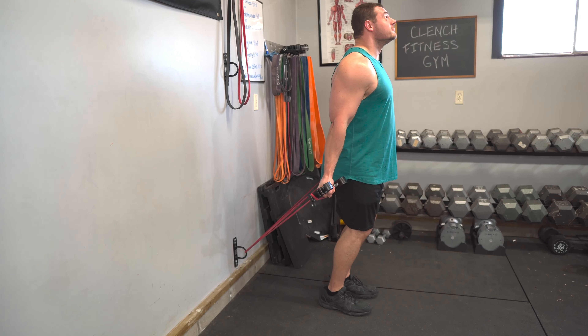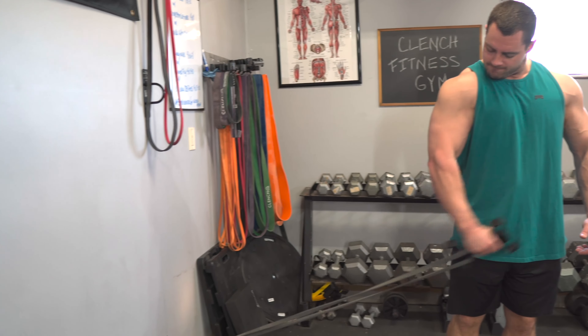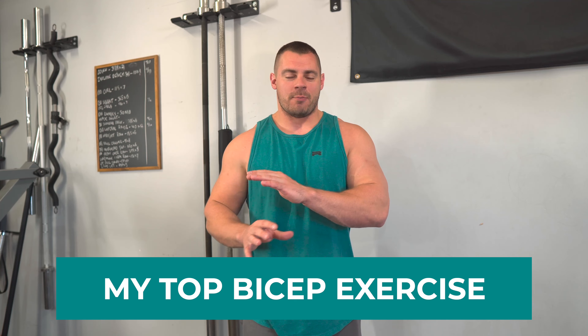When it comes to building big biceps, there are tons of exercises out there that you could use in your programming, but it can be very difficult to figure out which ones are good and which ones aren't. Today, I want to show you my absolute favorite staple bicep exercise that I put into every one of my bicep routines, and I think you would benefit from it as well.